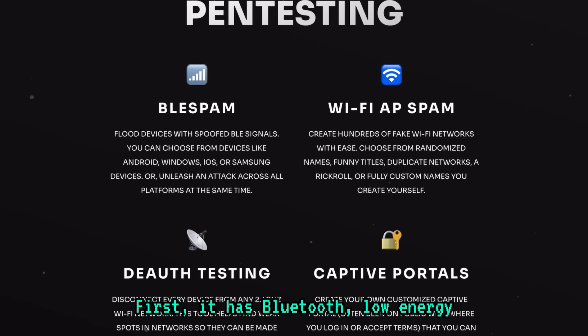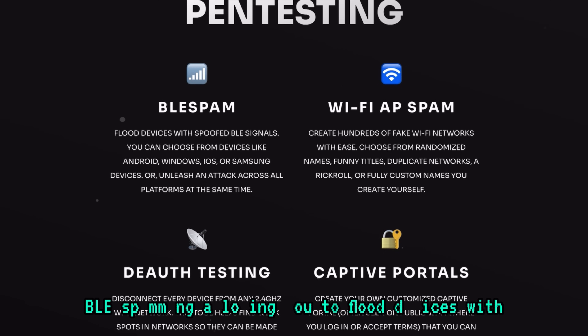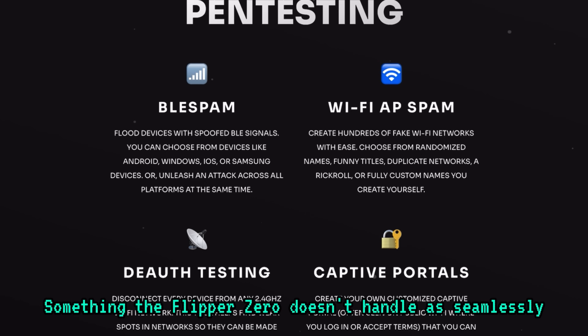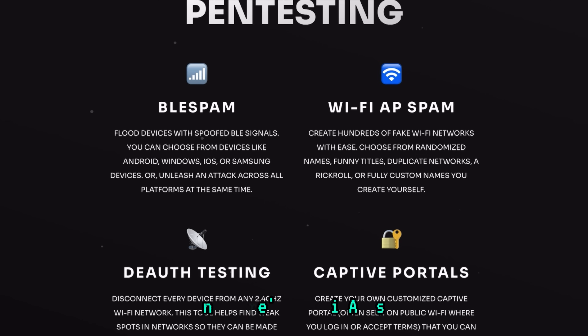First, it has Bluetooth low-energy BLE spamming, allowing you to flood devices with spoofed BLE signals. You can target a wide range of devices, including Android, iOS, Windows, and Samsung — something the Flipper Zero doesn't handle as seamlessly.